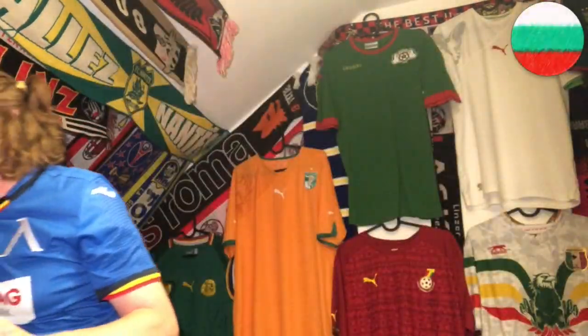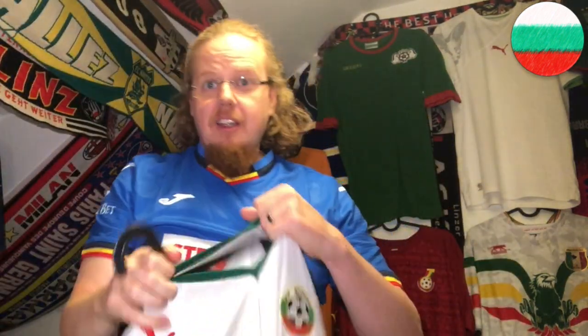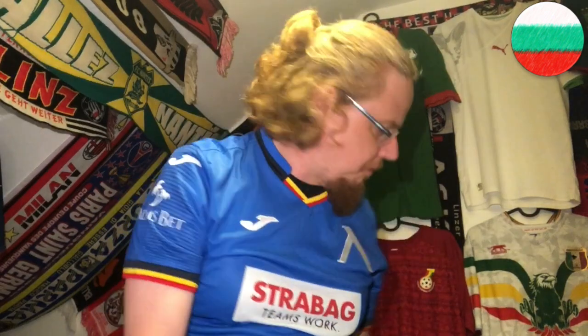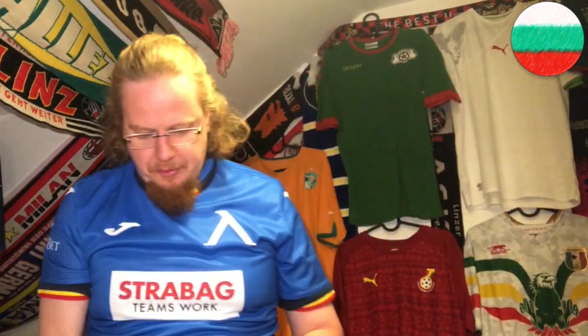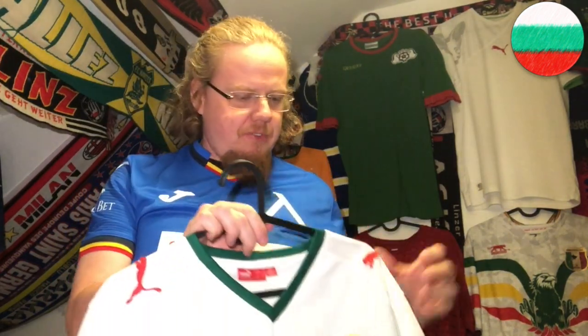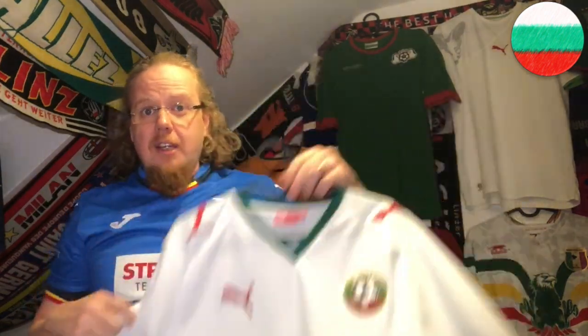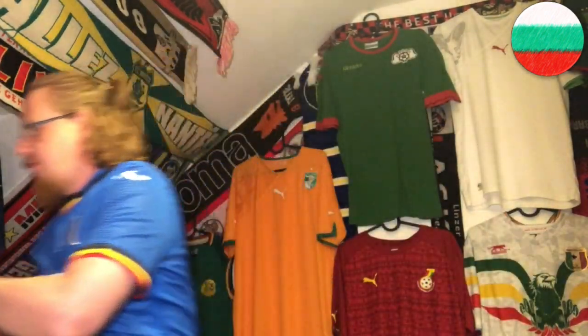My first Bulgaria shirt has a similar Puma logo issue. Funny thing is, it was from my first beach vacation in Bulgaria right after I got married. I have either white skin or red skin, so I burnt very quickly and spent the rest of the time at the sea wearing this jersey. This is a Black Sea christening, if you like.